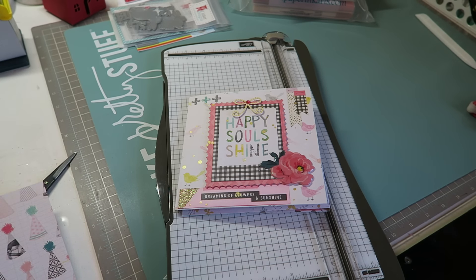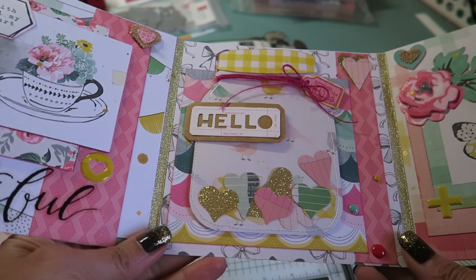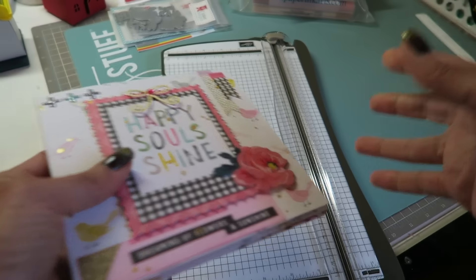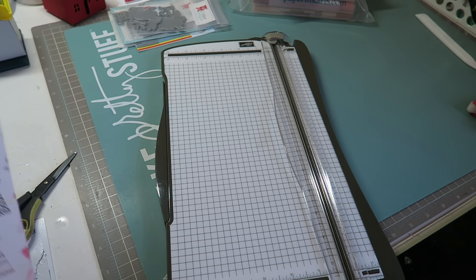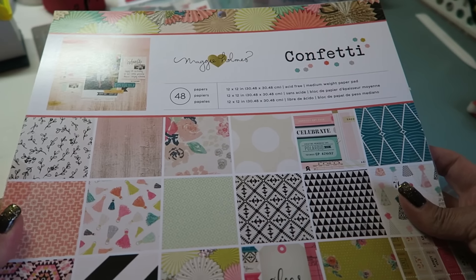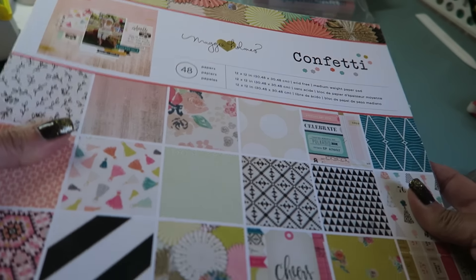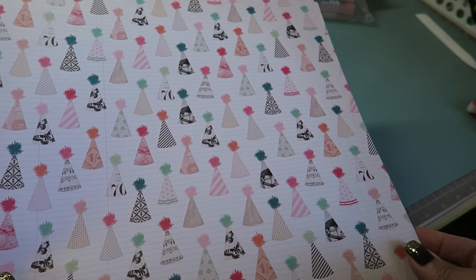Hi guys, I'm here to share with you a super quick tutorial on how I bound and created this flipbook which allows for some chunkiness. Because I created these gussets it makes it a little bit easier for you to add little gifts or extra embellishments that won't make your book or paper buckle. I'm using Maggie Holmes — this is her confetti line, an older line for crepe paper — and I just love this particular sheet. Look how cute it is with the party hats.